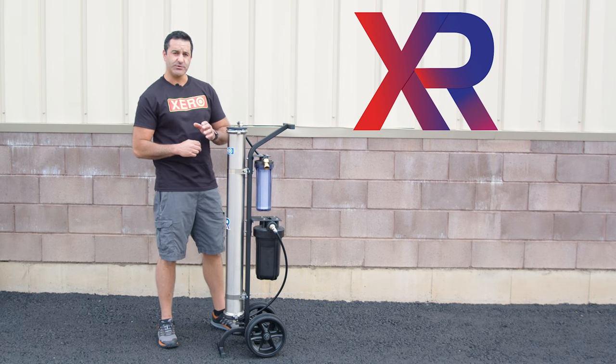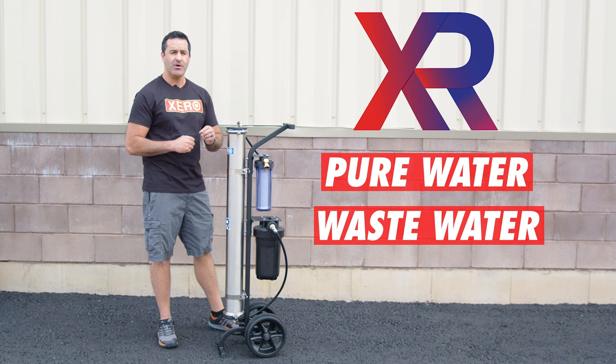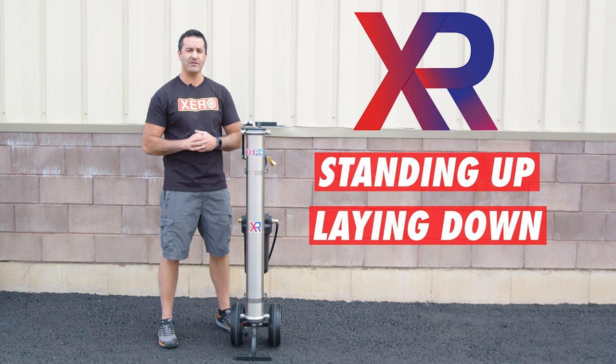Every RO membrane is going to produce pure water and wastewater. It's very important that you do not stop or impede the flow of that wastewater whatsoever. You can operate and transport your Xero Pure standing up or laying down.